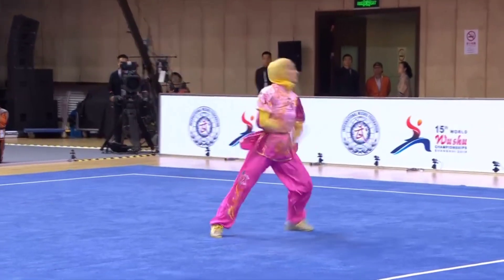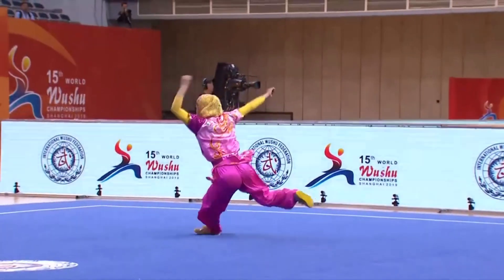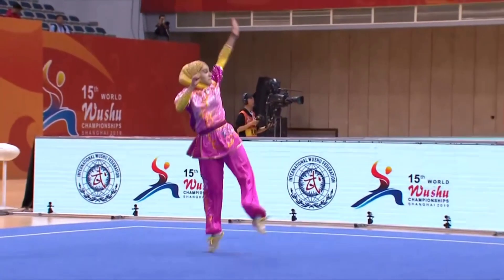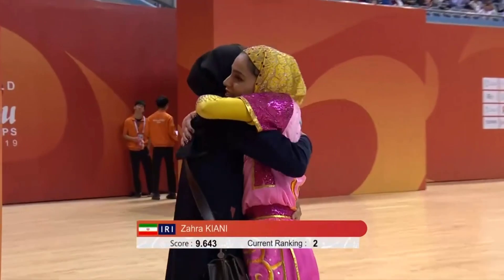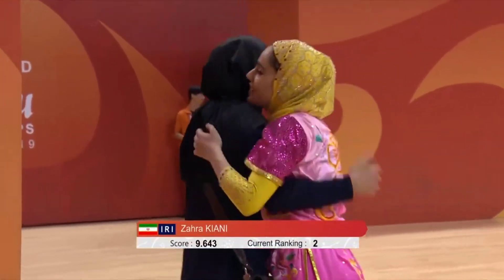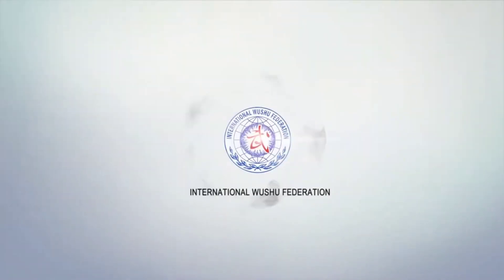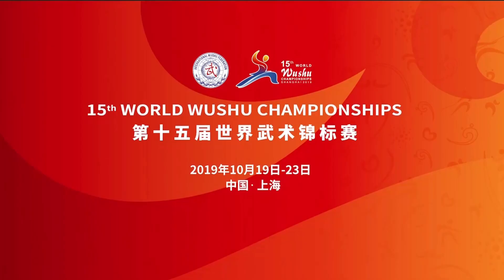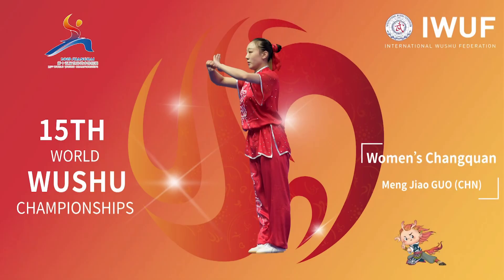Good range of motion. She tips over into second place position. Her score: 9.643.